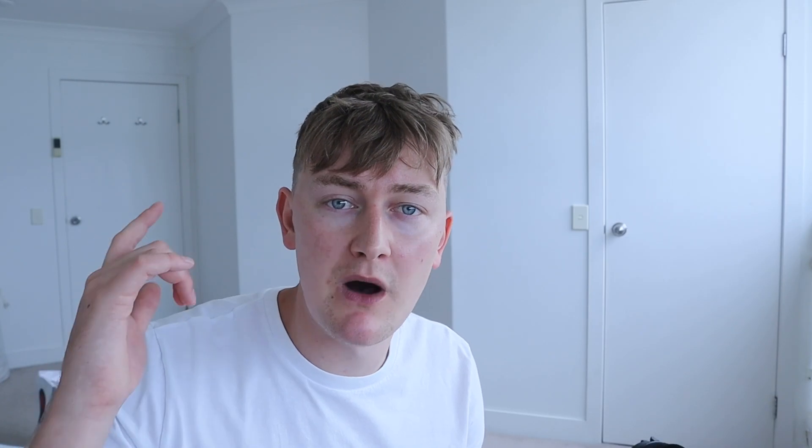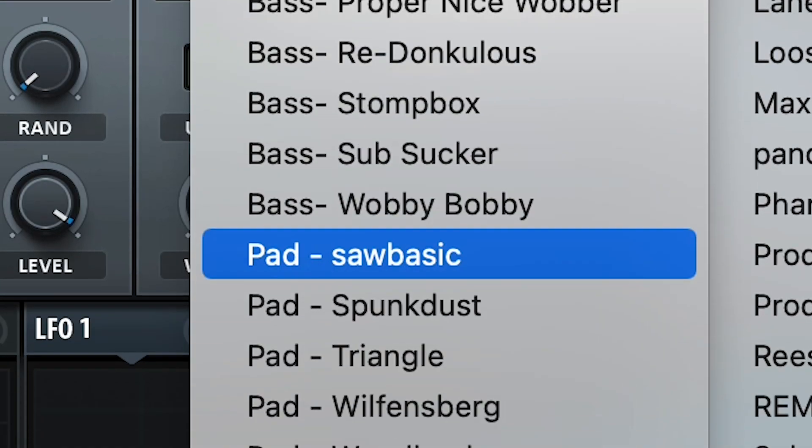If you want to step up your production, definitely check out my UK Garage packs on my website — the link is in the description. My latest pack, UK Garage Volume 2, has tons of presets to cover all different styles of UK Garage. The stock presets that come with Serum are absolute dog shit, so if you want to up your production game you're going to need to invest in some preset packs.